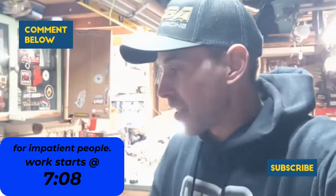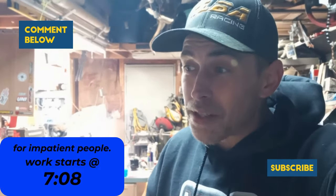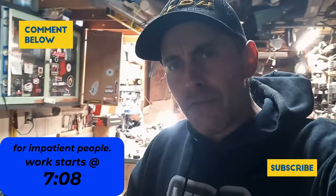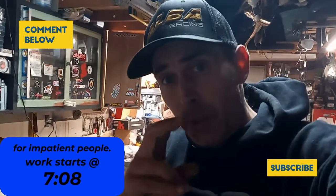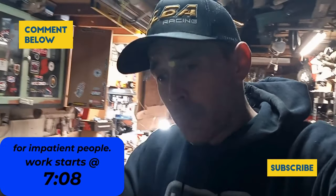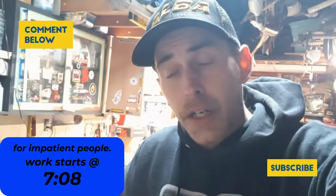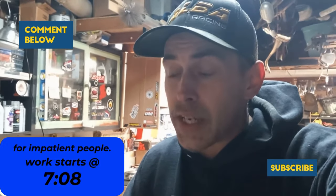Today is January 1st. We're going to be doing some different things with the channel this year — adding a few things. This is going to be video one of a new series that I'm going to start. It's going to be called the Simple Series.